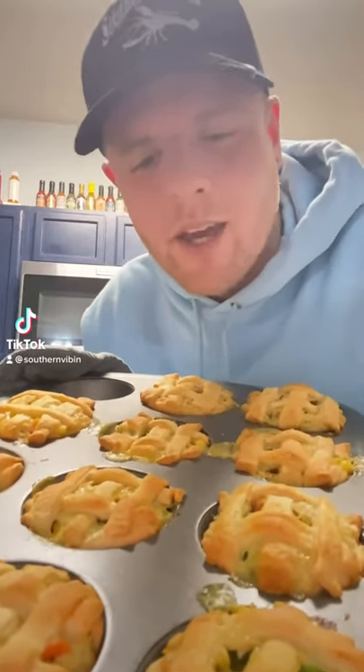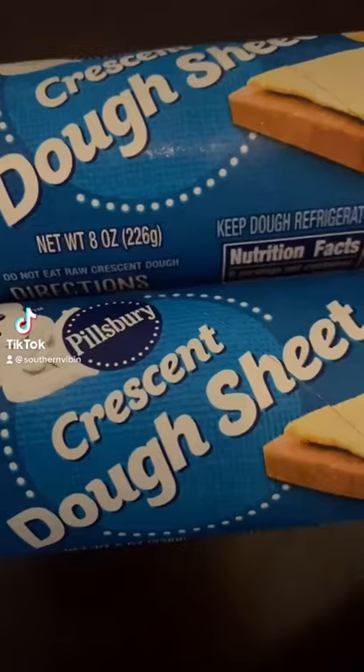If you like a good pot pie, I'm fixing to show y'all how to make these banging mini chicken pot pies. Let's go! You need three of these crescent dough sheets.